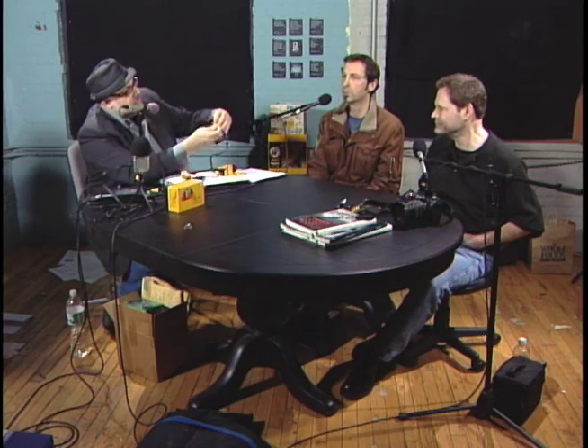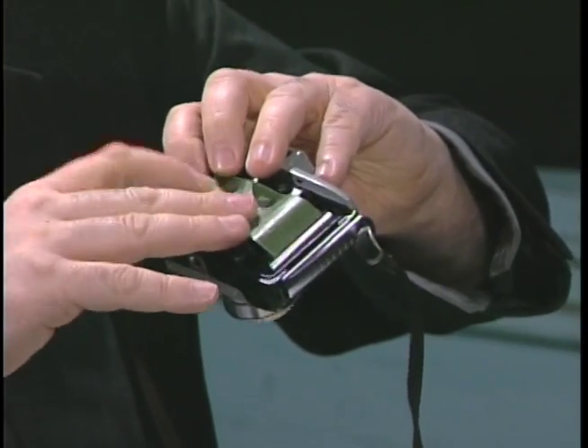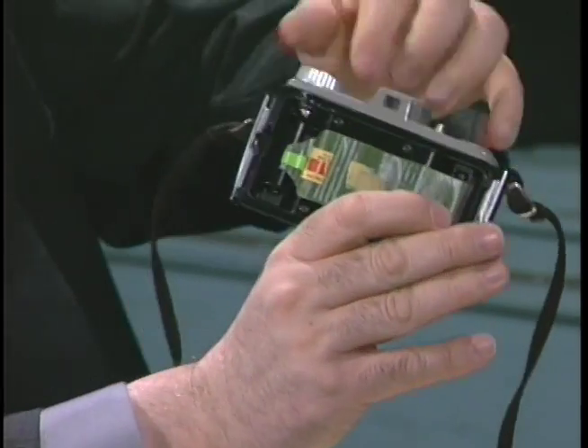This is paper tape — it's known as paper tape, and this one happens to be green. You just take the tape and kind of tape the film to the spool. Just tape it right to the spool, and that's going to make it a little bit easier.